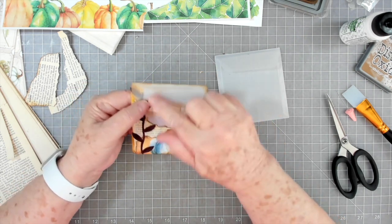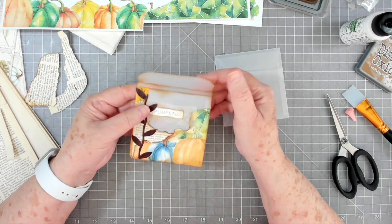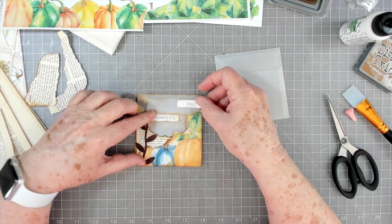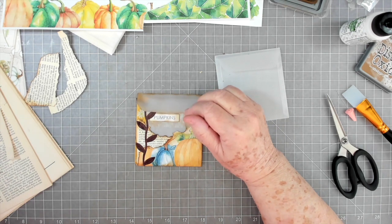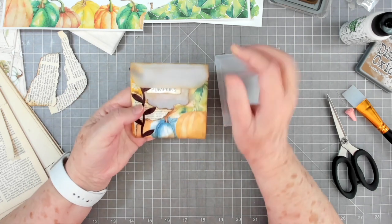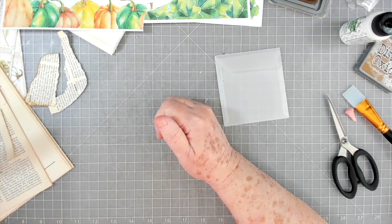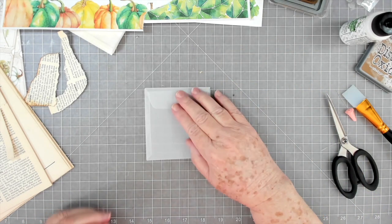You could embellish the top with lace, trims, another label — it doesn't have to be just one label. I'm thinking that might be all I do to this one; when I put it in my journal I can always add something else then. But that is the first one — quick and easy, and they look so cute in your journals. Let's do this next one now.